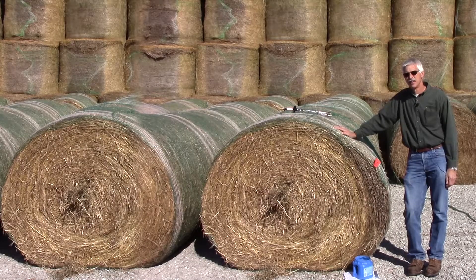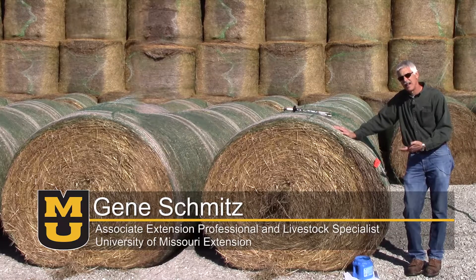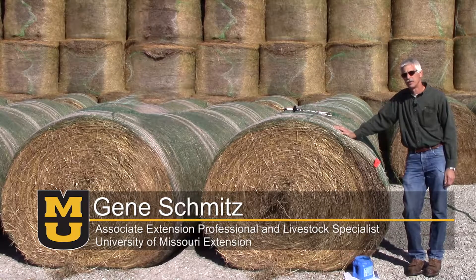Today we want to talk about hay testing — when to test, how to test, and how to interpret the results.